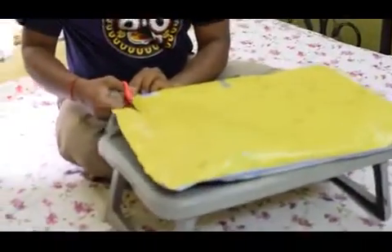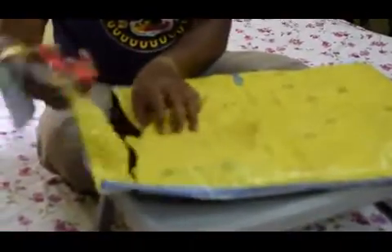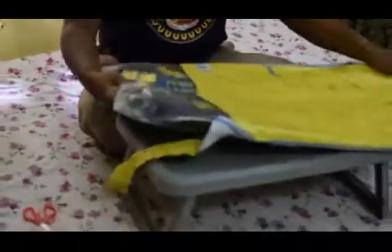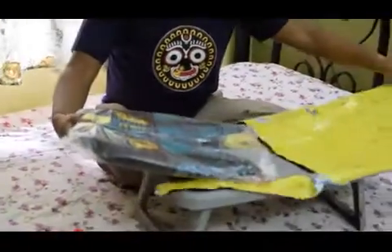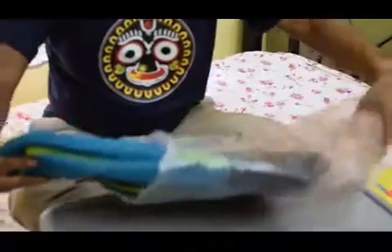So let us see what's inside. This blue color looks beautiful.